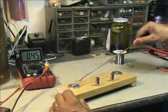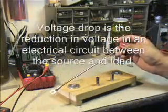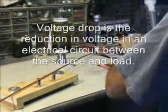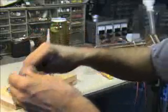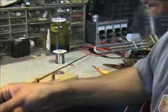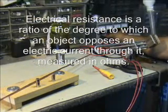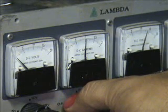First thing we've got to do is hook a power supply up to this on one end, hook the other lead down here, and run the leads to find where about one amp happens. We're going to use this power supply over here and set this up for one amp. We're going to short out our power supply and look at our amp meter. We'll set this up for one amp — right there, that's one amp.